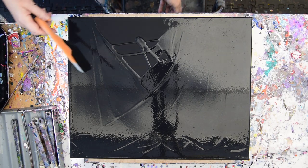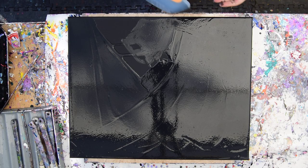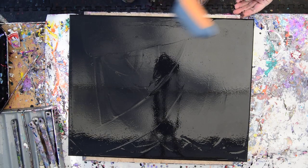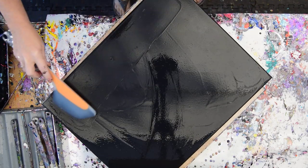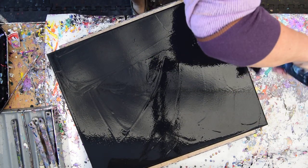Hello again, it's Priscilla Batzell in Spring Hill, Florida at Expression Start Studio Gallery in the backyard. This is a 16 by 20 inch pre-primed black canvas that I have added a layer of black paint to, because I have just finished a 10 by 20 canvas that you may or may not have seen already, and I just ran that along the edges.